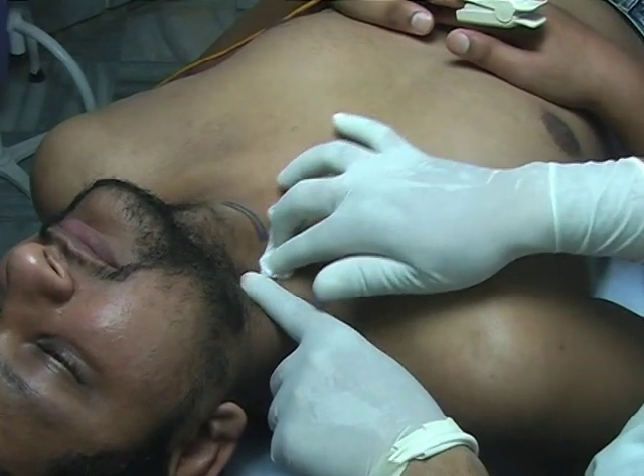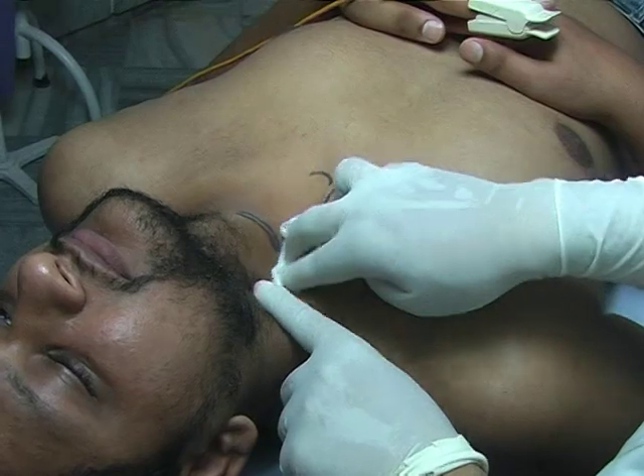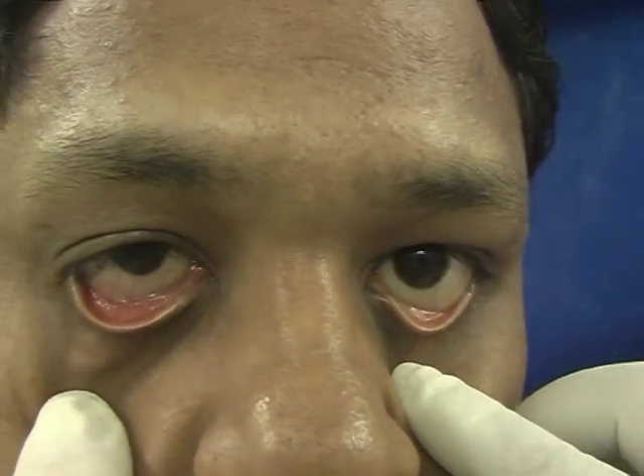From the anterior aspect of the neck, you can notice that there is minimal ptosis on the right side, and there is flushing of the conjunctiva. This indicates that he has developed Horner's syndrome.